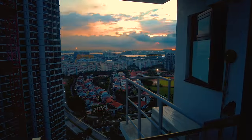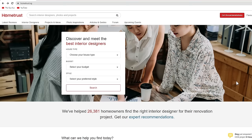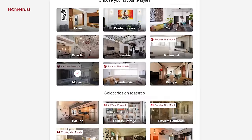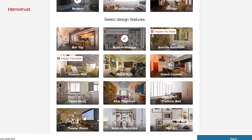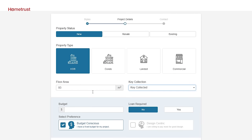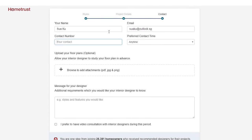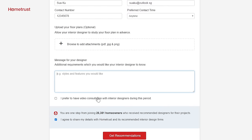Planning for your home reno and wanting to look for an ID but not sure where to begin? HomeTrust can help you with that. On the main page, simply click on Get Recommendations and complete a few simple questions: select a theme, key design features, floor area, budget, and your contact information. HomeTrust will match you with 3 to 5 shortlisted IDs based on your preferences and requirements. Visit HomeTrust.sg now.